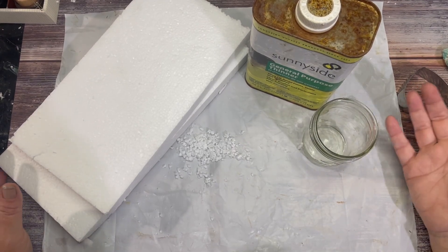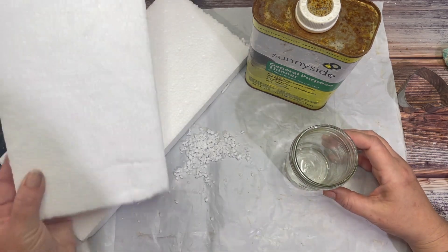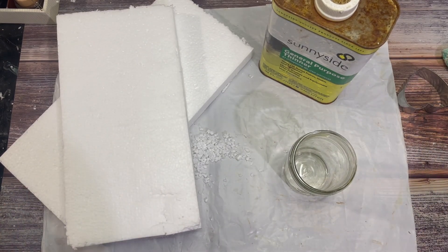Hi, you guys. Welcome back to Jolie Knots. I'm Crystal, and today we are going to be melting this styrofoam with paint thinner and turning them into cookies, basically.